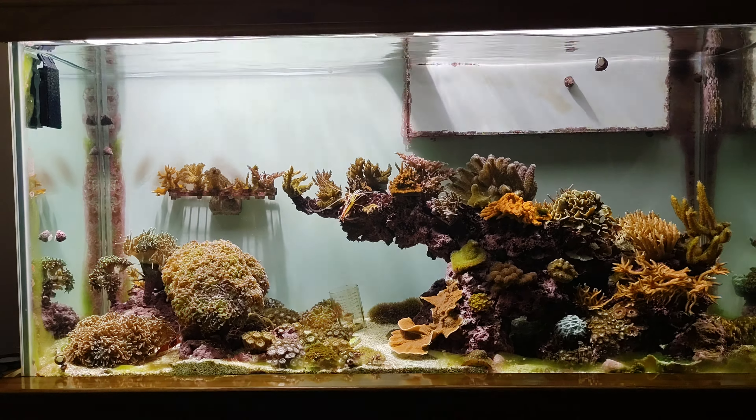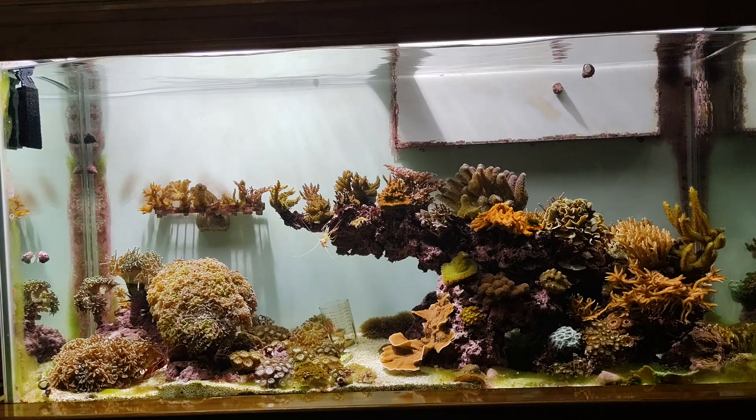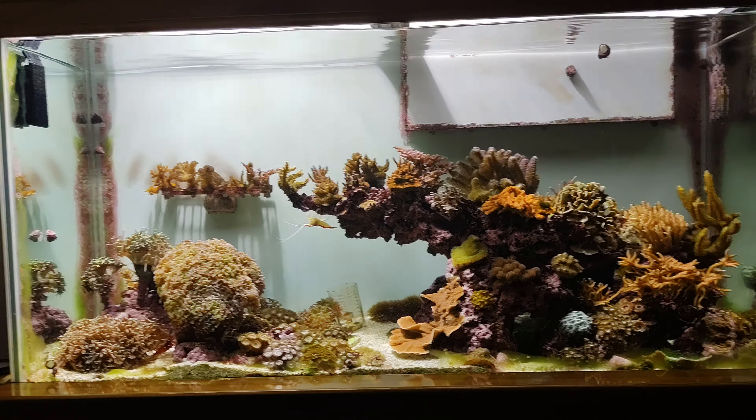What's cracking guys, JP here again bringing you another update of my 90 gallon reef tank. As you can see there is no pump, no outlet, because they are soaking in vinegar right now.